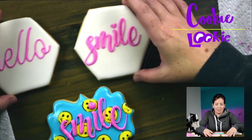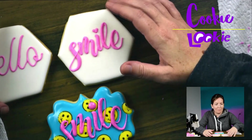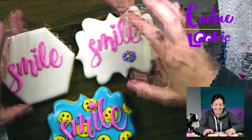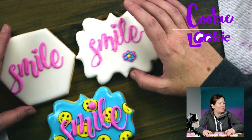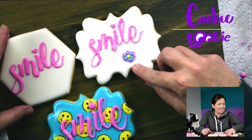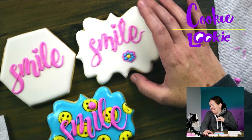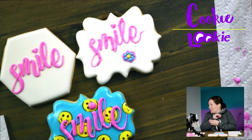And then this was our pressure piping. This was Nick's cookie — Nick's pressure piping. And I covered a flower technique, and his flower technique there, and my tappy-tap technique.